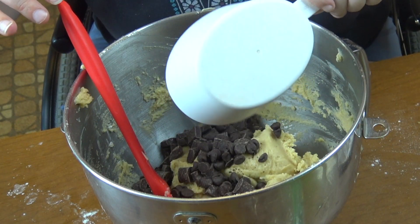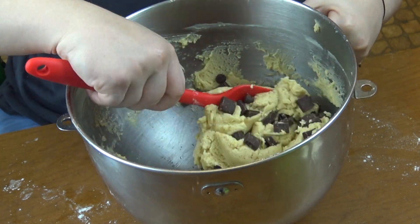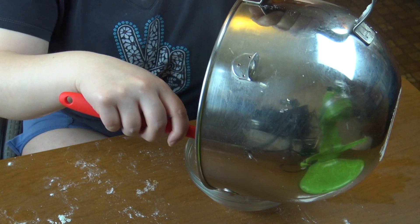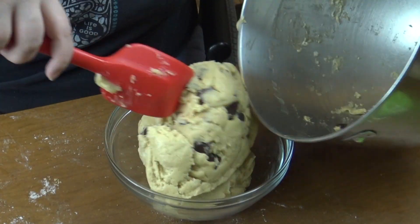And then you're gonna put your chocolate chips in — I use chocolate chunks, you can do whichever you like. And just fold those in by hand. And then we're just gonna stick this in the fridge covered overnight.